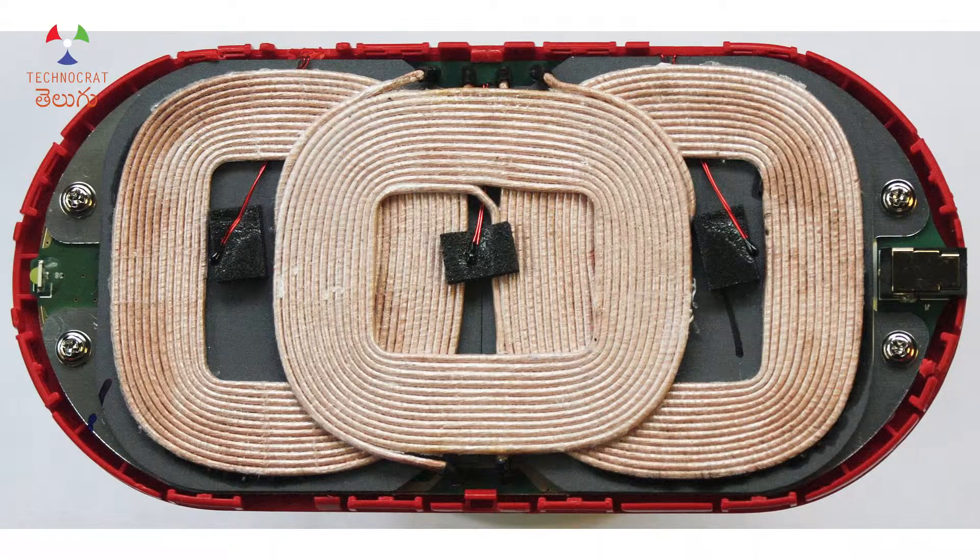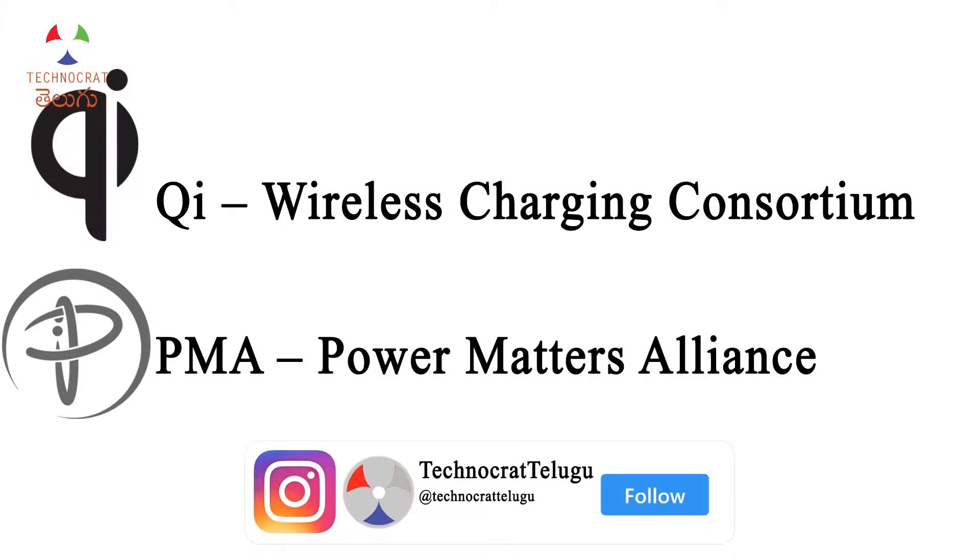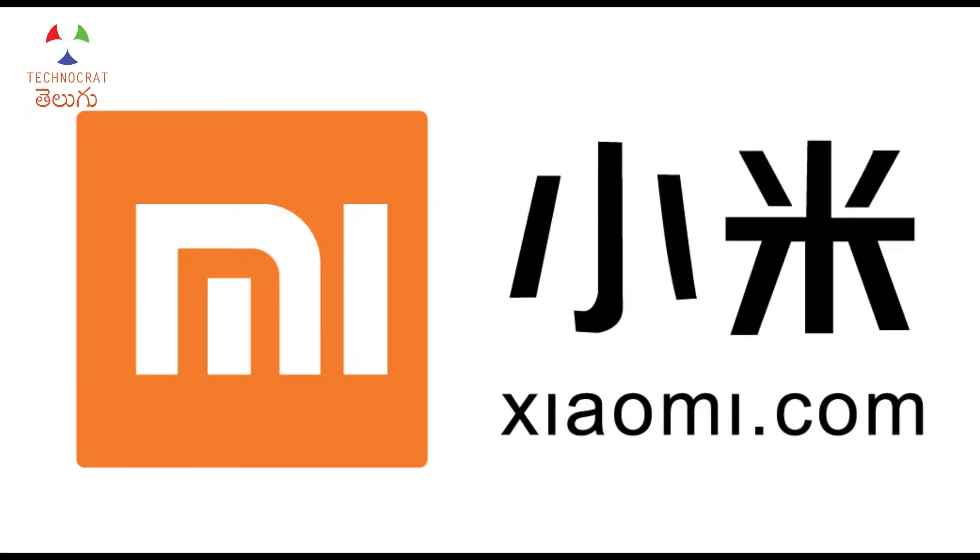There are two standards for inductive wireless charging: QI wireless charging and PMA wireless charging. It means that chargers must have the correct coil orientation or shape. We have these two distinct technologies. They are incompatible — a QI wireless charging pad only supports QI phones, and PMA only supports PMA phones. The QI standard is also pronounced as 'Qi,' like Xiaomi. QI is the most widely used standard today.